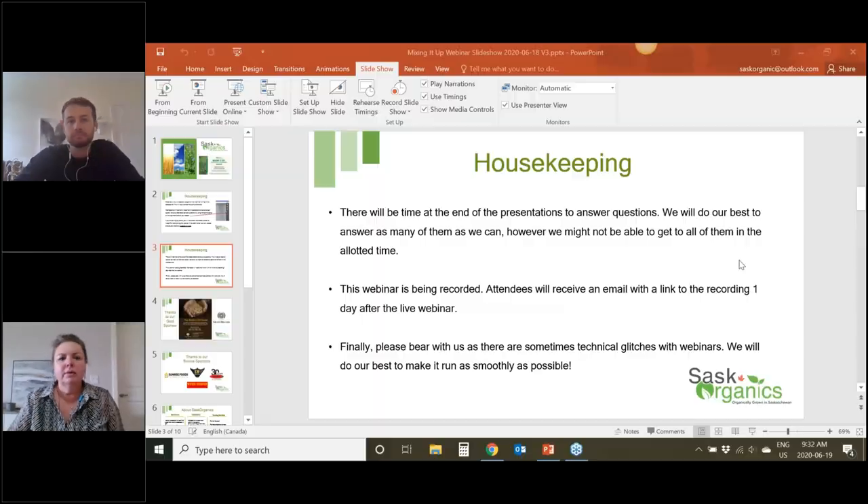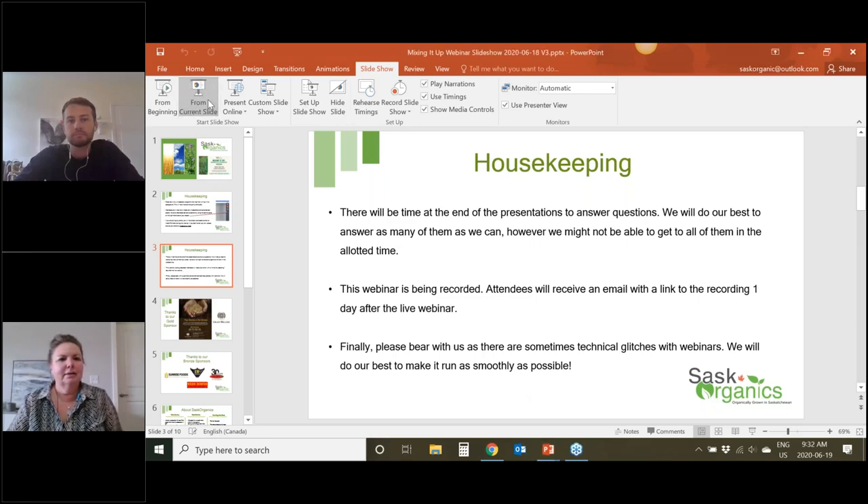Marla, sorry to interrupt — we can't see your slide. Are you sharing your screen? We even did a practice run so we didn't do that. Martin and Will are going to be perfect and I've made the error here this morning. Thanks, Deb.